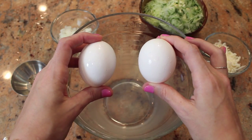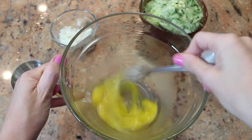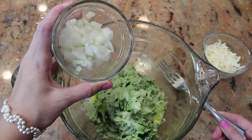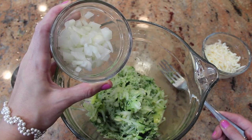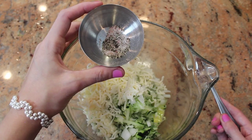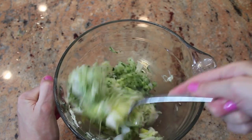Beat two eggs in a medium sized bowl. Add the two cups of grated zucchini, a quarter of a cup of diced onion, one half of a cup of mozzarella cheese, and a sprinkle of salt and pepper. Stir together until everything is combined.